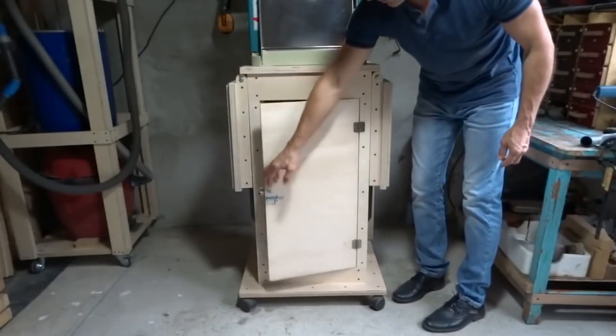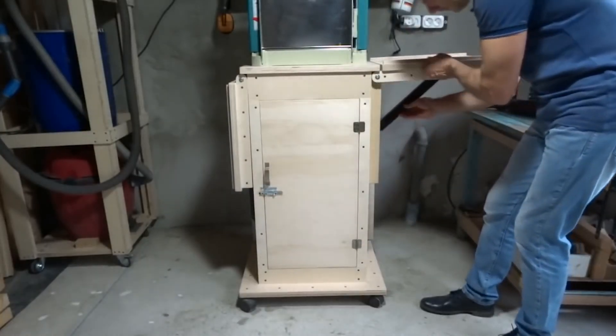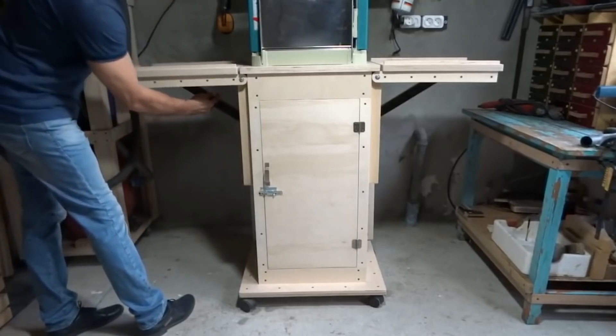And here's a little something for the marking gauge. You can put something inside and there's also a rack on each side. So very comfortable and easy to work with.